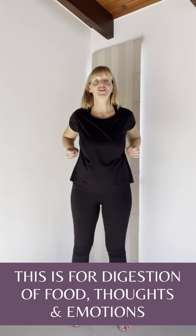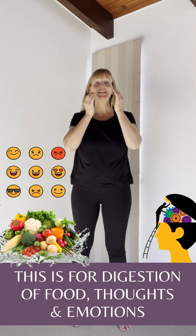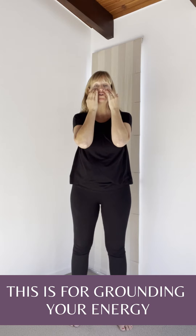This is for digestion of food, thoughts and emotions. Next is on your cheekbones, under your eyes — this is the start of the stomach meridian and it's for grounding your energy. Inhale through your nose, exhale through your mouth to ground the energies. You might be feeling the energies on your feet. Do this very lightly, and you can also do this on the field if touching doesn't feel good to you.